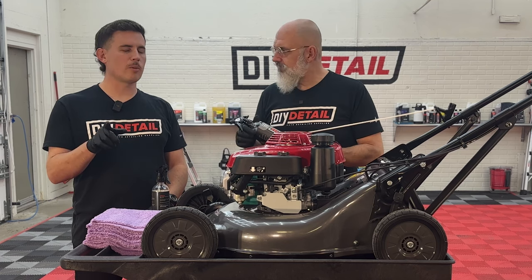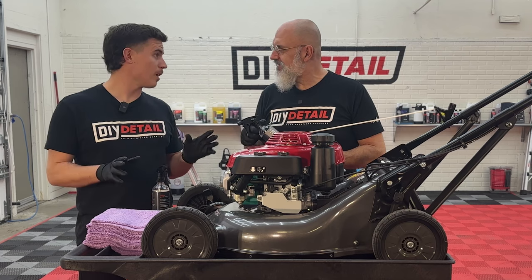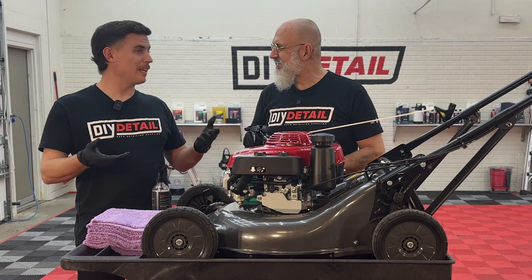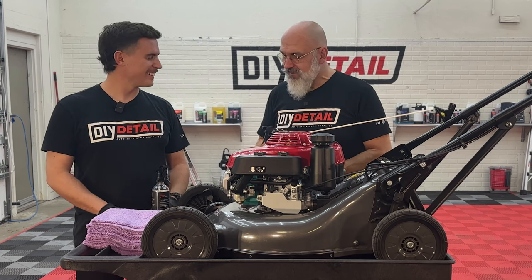Let us know in the comments, number one, if you've ever polished or coated a lawnmower. And two, comment, subscribe, like, and support the channel.